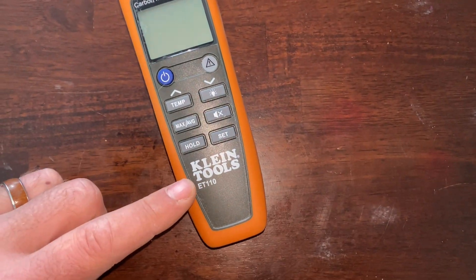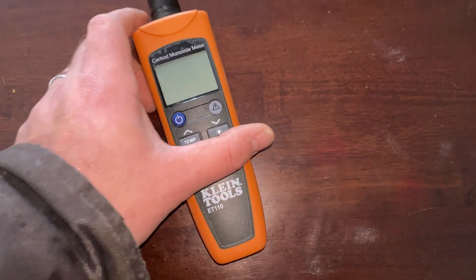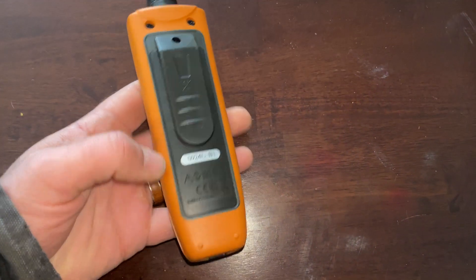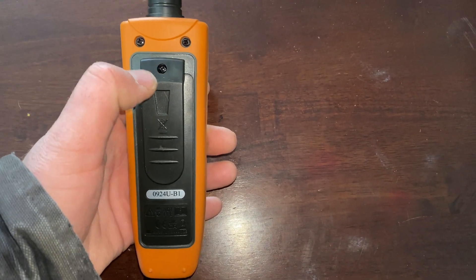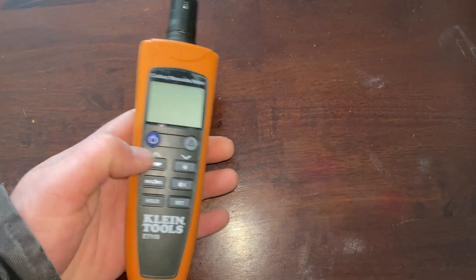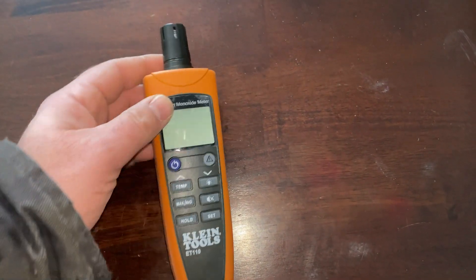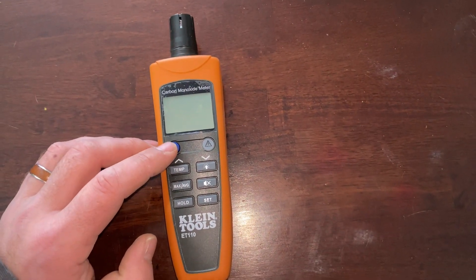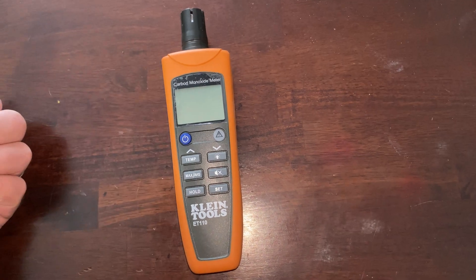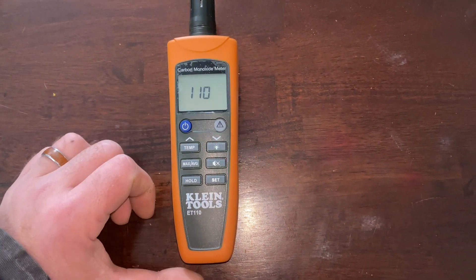We're looking at the Klein Tools ET110 carbon dioxide meter. It's orange and runs off a couple batteries — there's a screw, take that out and put the batteries in; they're included. The sensor is supposed to last five years. When you first turn it on, you want to turn it on in an area that doesn't have carbon dioxide. What I do is go outside, but I'm inside so I'll just turn it on now.